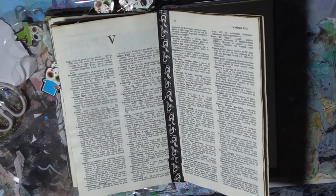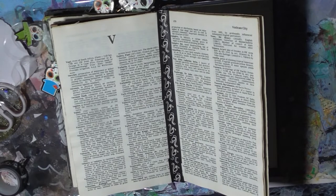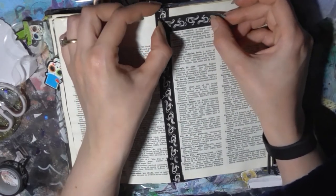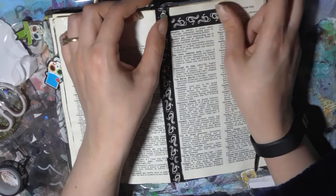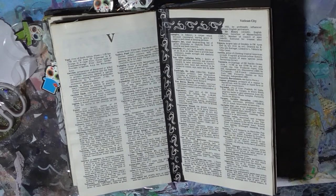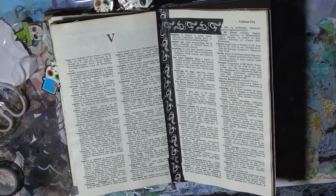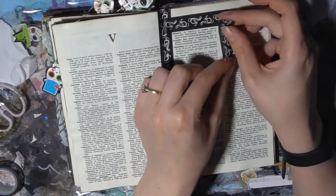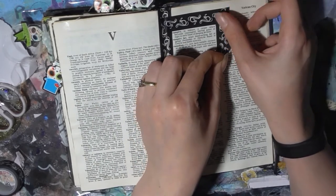Now I am going to use it just to highlight this definition. We've got 'vampire' and 'vampire bat' together and I'm gonna pop this around them.